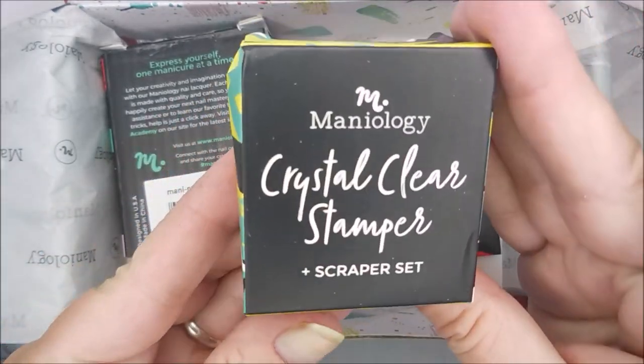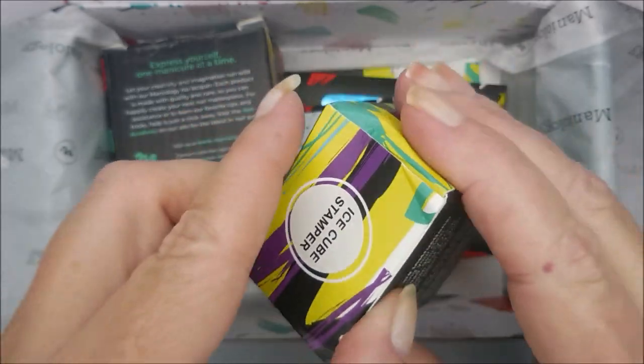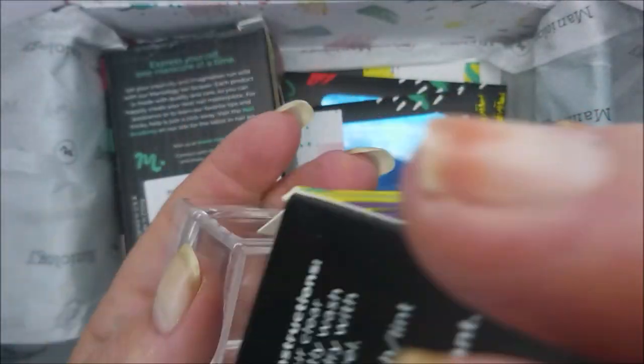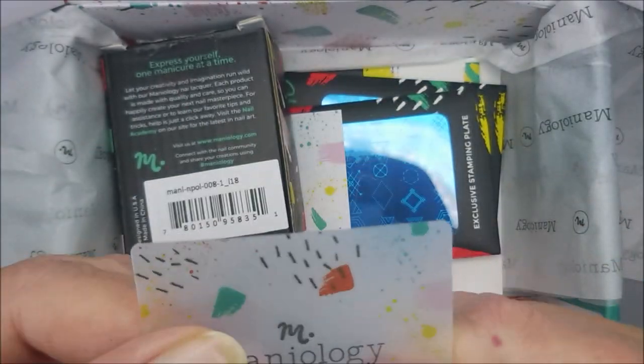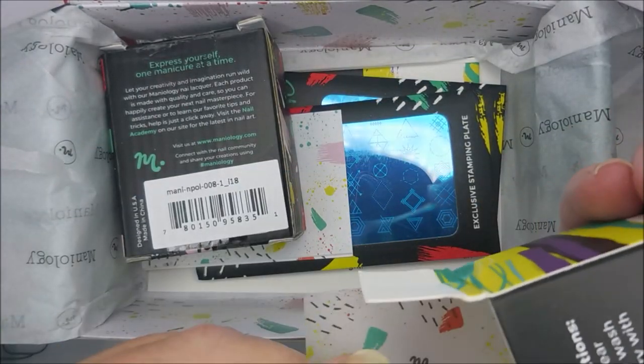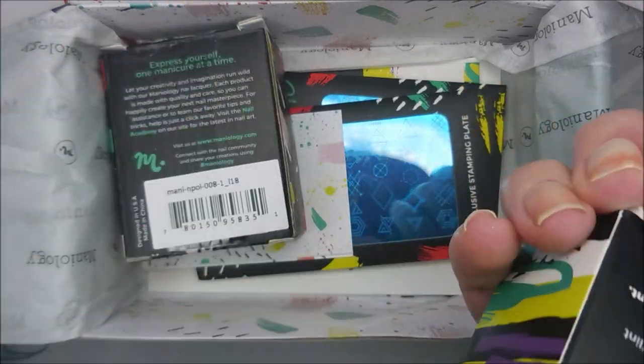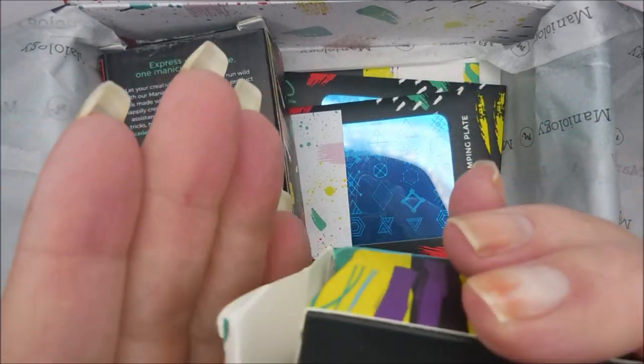So I got a crystal clear stamper scraper set. It's one of those little tiny scrapers — it's pretty flexible. And then it's got the cap on the Mannyology stamper. That's very cool.